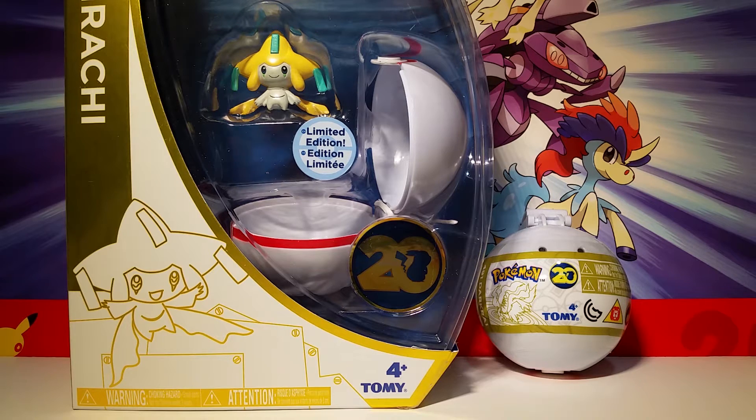Hello friends, how's it going? Today I'm going to review the Jirachi and Darkrai 20th Anniversary Tomy figures. I love this series, so let's look at these packages first.